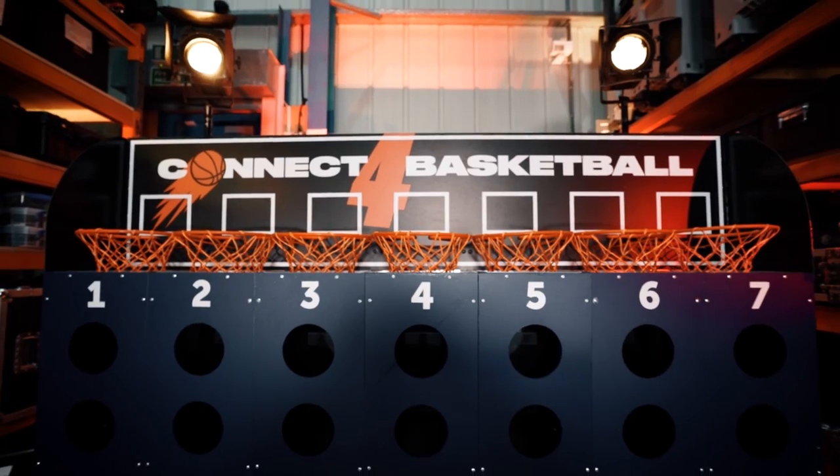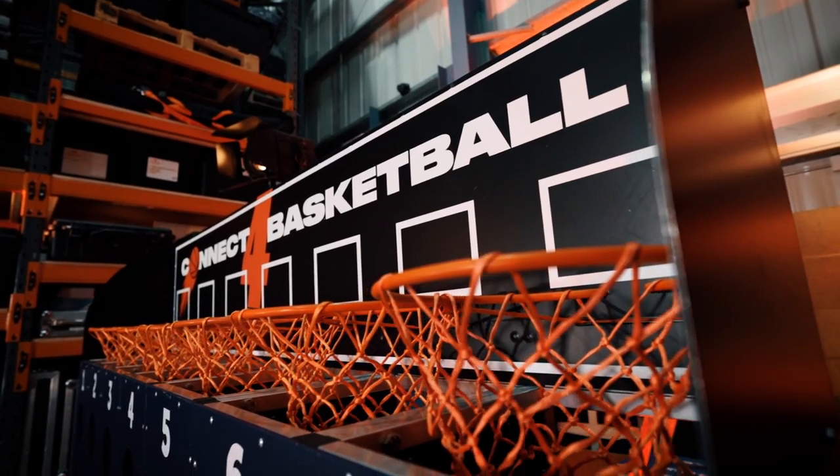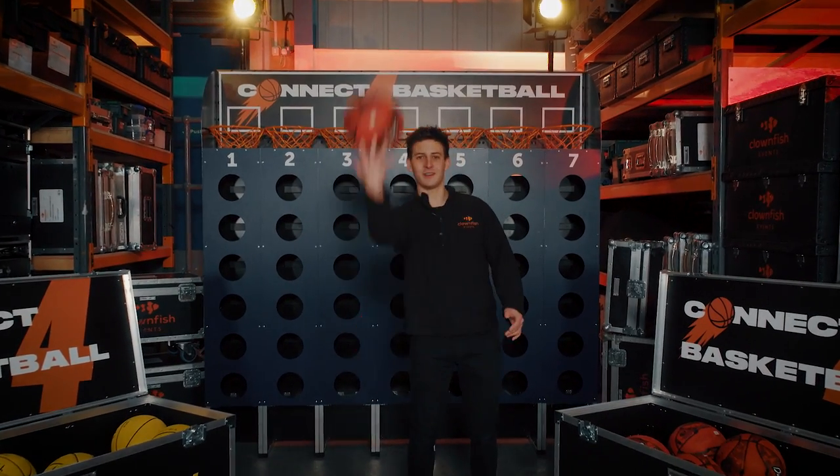Before I go, I should say that I built this last summer in this very warehouse, so it's exclusive to Clownfish. This is Connect Four Basketball.